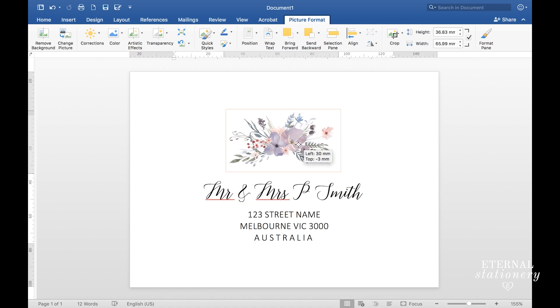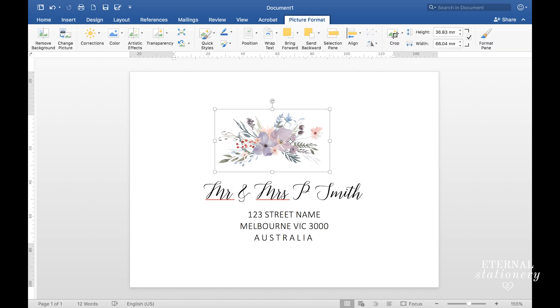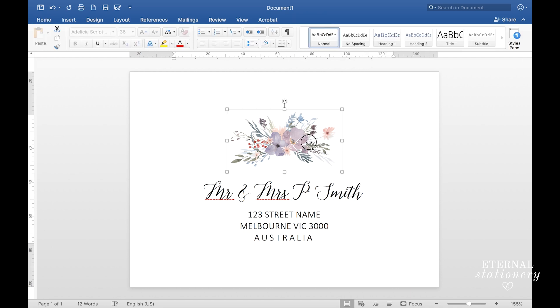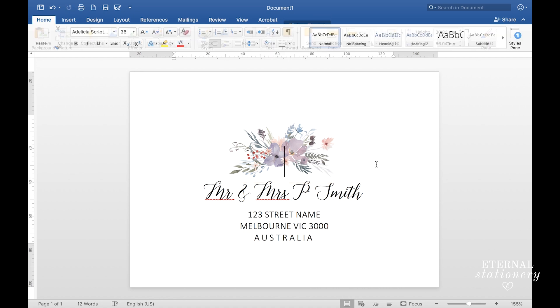That seems like a good size. Now to align the image to the center of the envelope I'm going to click on the image, go up to Align — that's under Picture Format — and click on Align Center. I'll move it down a little bit and I'm quite happy with that.